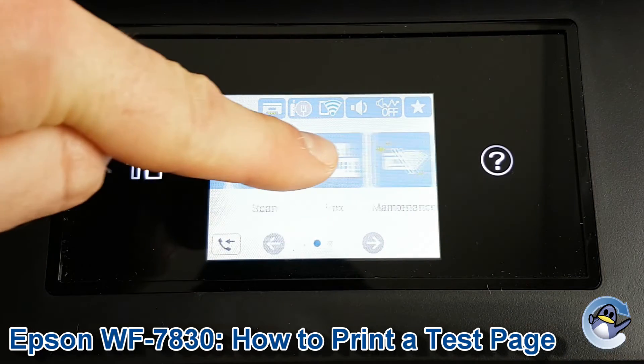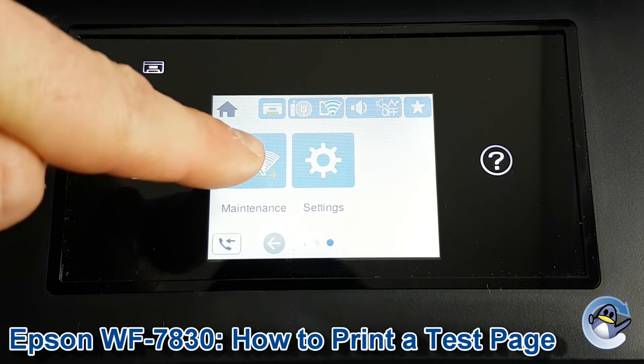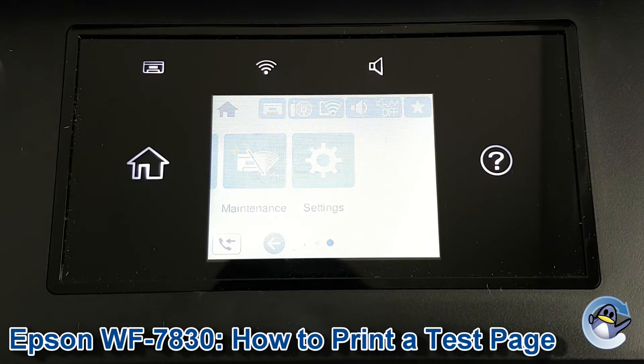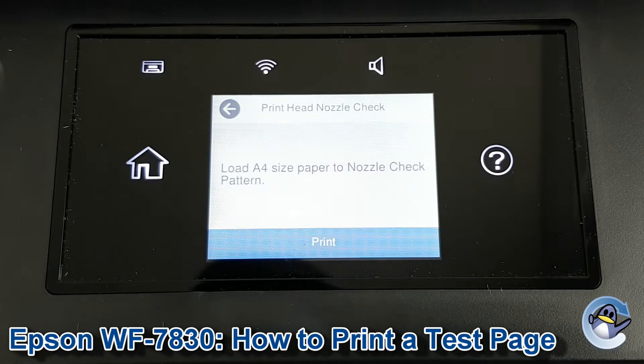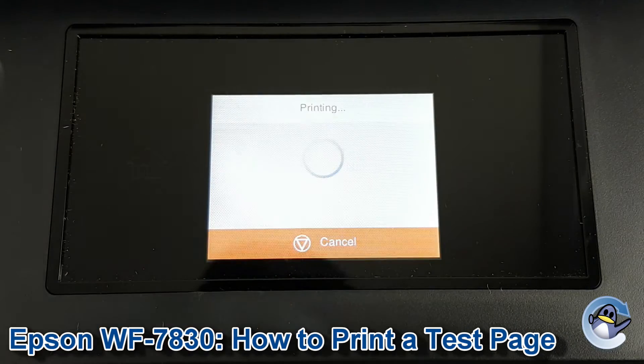To get started, we're going to drag the touch screen along until Maintenance is exposed. Press to go into that, and Print Nozzle Check is the second option down. Press to go into that, and then press in there to print — obviously you're going to need paper in there.